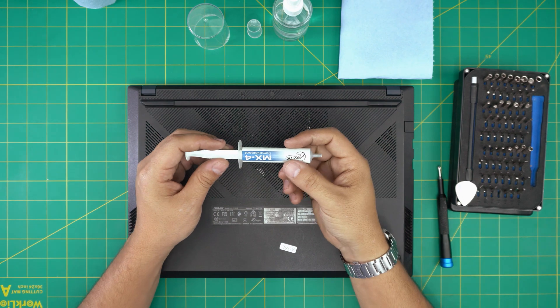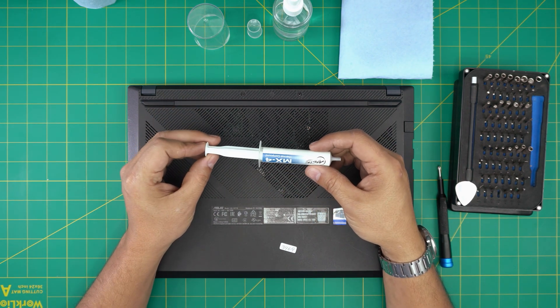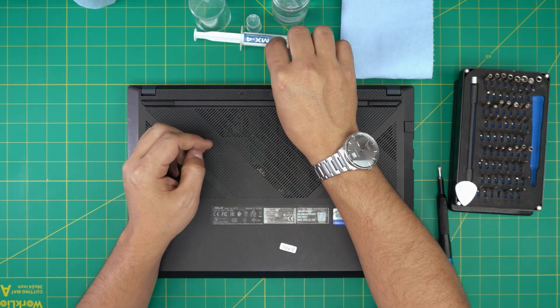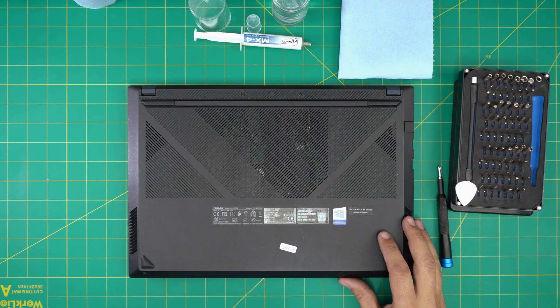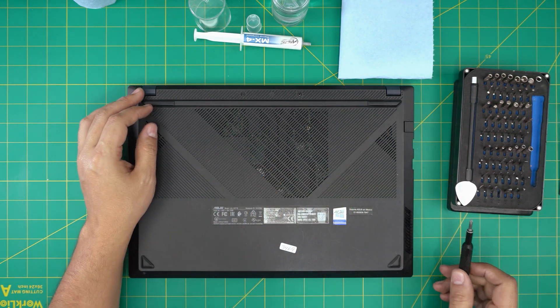A good thermal paste is a must. I use the Arctic MX4 — you can go overkill with a Thermal Grizzly, but I prefer the MX4 as it's a lot cheaper and still really great thermal paste. Also, a curved tweezers set comes in handy sometimes, so let's keep that on hand.